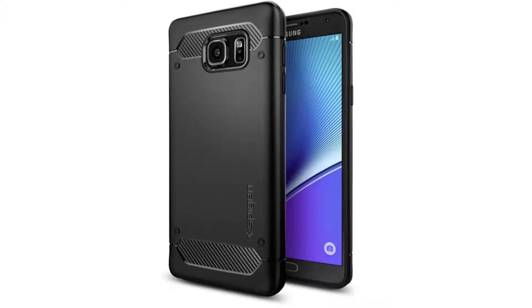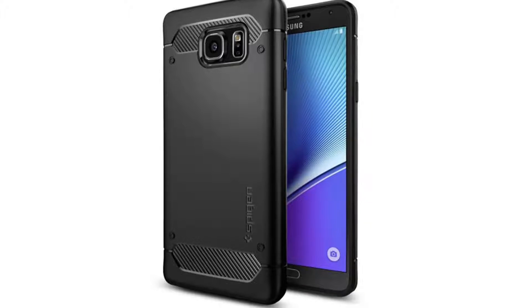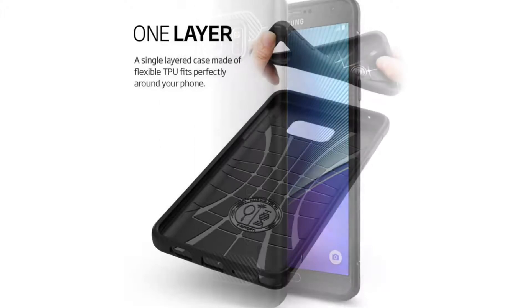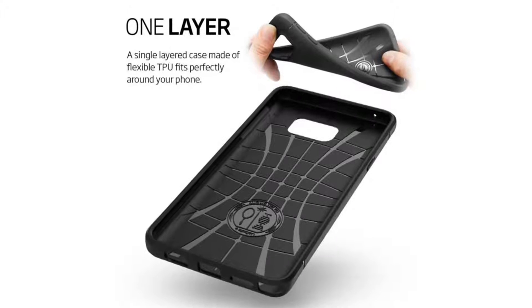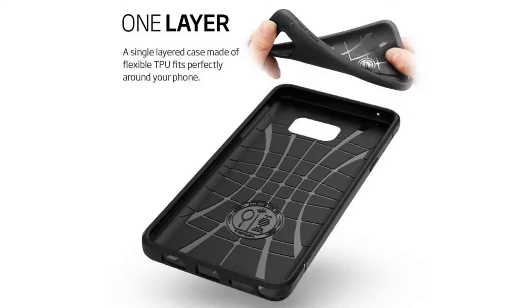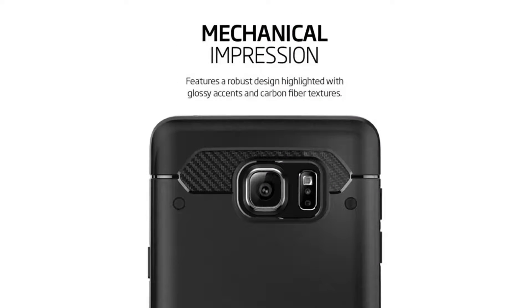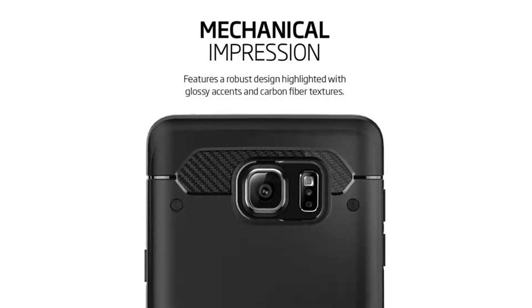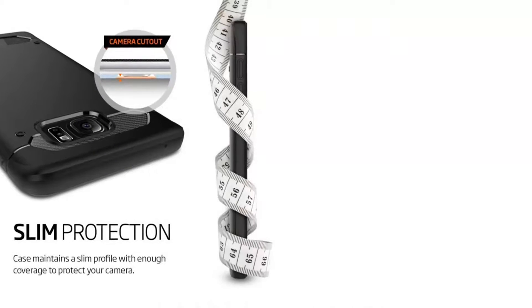Make a statement with our rugged armor case for the Galaxy Note 5. The single layer TPU case slips onto your phone with ease to defend against scratches and small drops. Its detailed rustic design has carbon fiber textures in matte black to match your life adventures. Single layer TPU is flexible and durable for an exact fit.